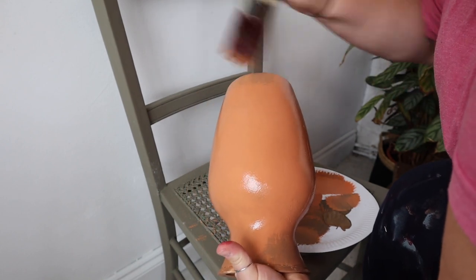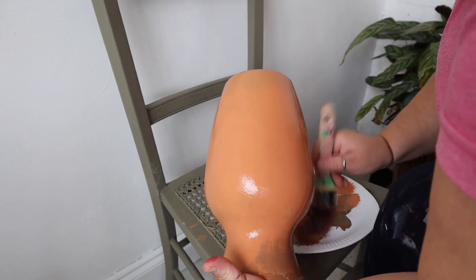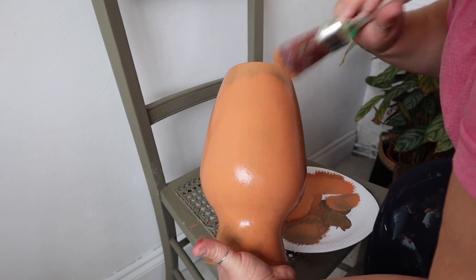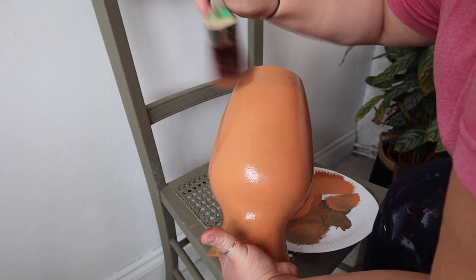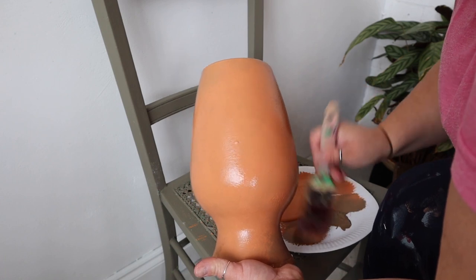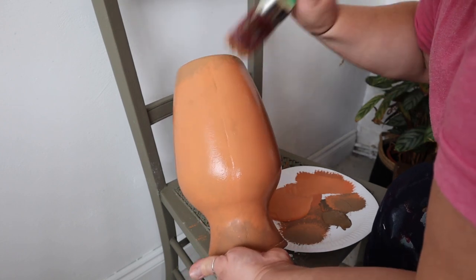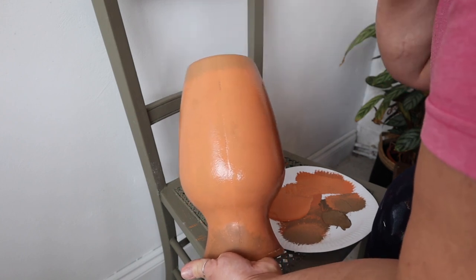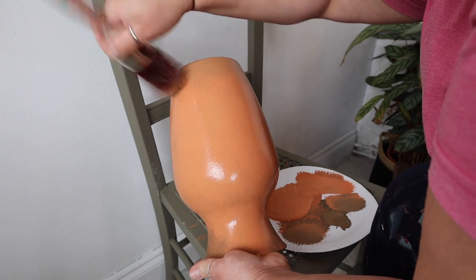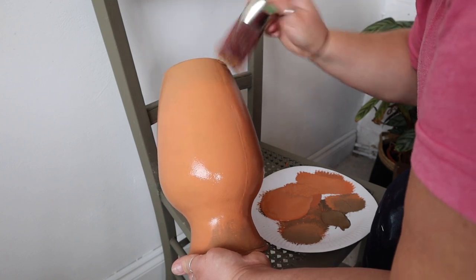Once I've built up that second coat, I find some areas where I want to add shading. I add a little bit of Pinecone around the base and the lip of the vase, though it depends on the shape of what you're painting — you might want to shade other areas too. Using the same brush I just used for the coat of paint, while the paint is still wet, I stipple Pinecone around the very base and blend it out into the Terracotta for a gentle shading effect. It's personal preference, but I think it makes it look a little more authentic.